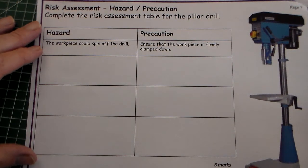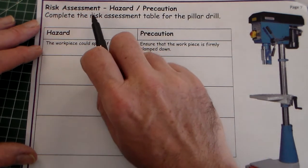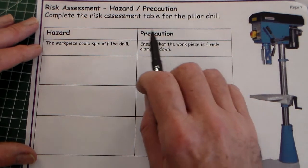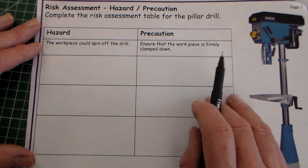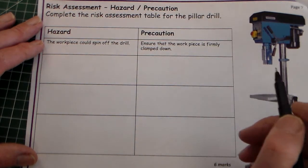Hello there and welcome to Mr Ridley's Design and Technology. This is the last page — question 7 in the exam walkthrough — and this is about risk assessment and precautions using the pillar drill. It says: complete the risk assessment table for the pillar drill.